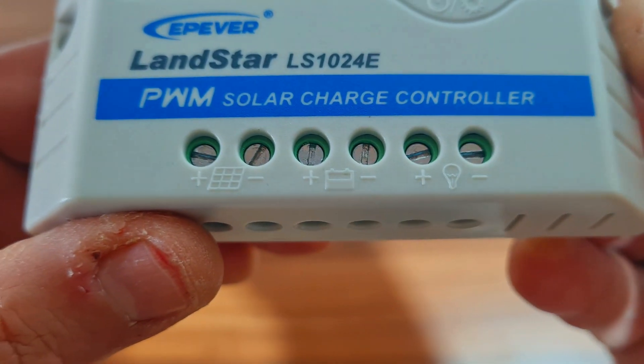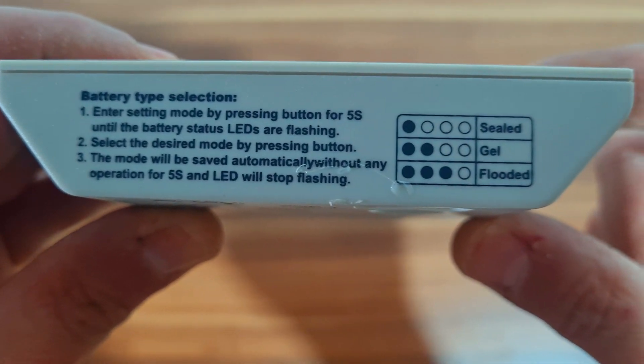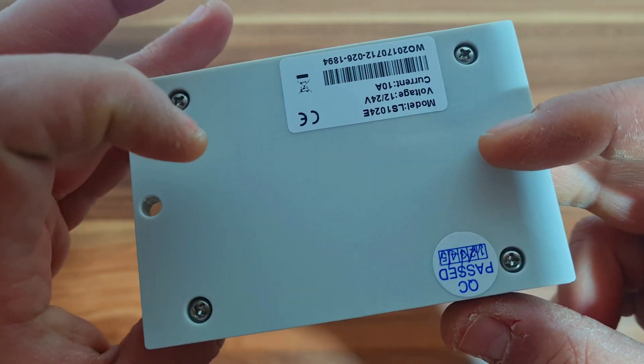I use them often for my projects with solar panels from 40 to 80 watts and they can handle power of 10 amps. You can also program it, depending on the battery you use. It automatically recognizes 12 or 24 volt batteries.